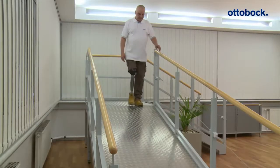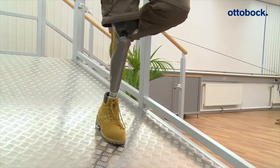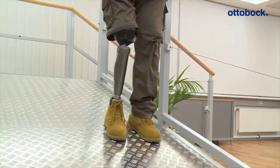The knee joint is always locked in the flexion direction when the prosthetic leg is not fully extended and is at rest. The patient can fully load the prosthesis because it is locked in the flexion direction. Upon forward or backward roll over, the level of resistance is immediately reduced to stance phase resistance again.